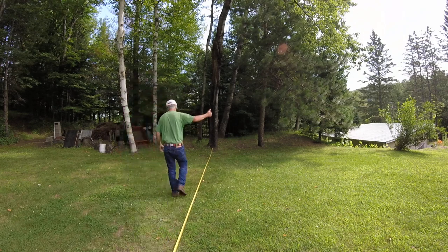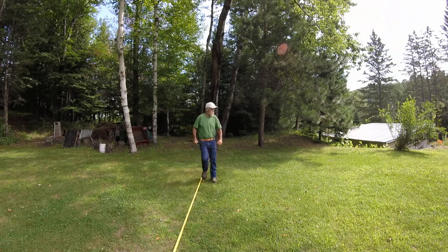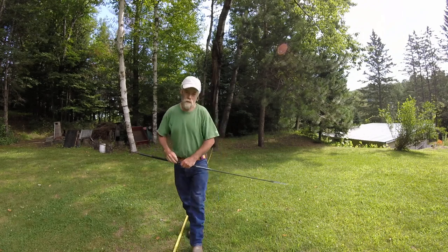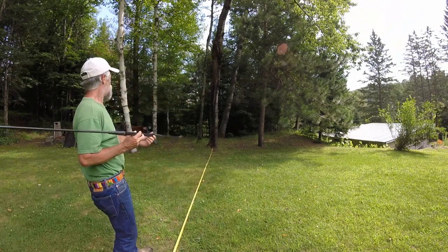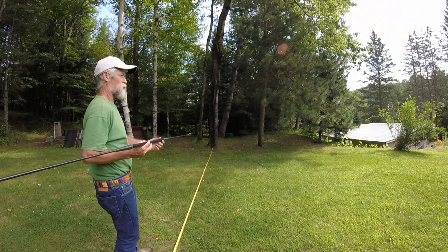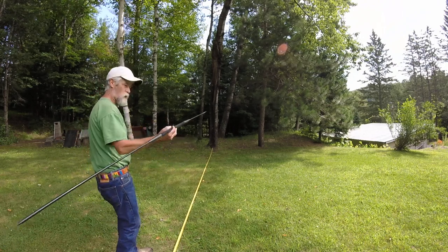One more. Shoot, one more. Makes me feel a little tribal. I haven't thrown a spear since I was a kid. I used to sharpen up sticks and throw them. This one's a lot better.